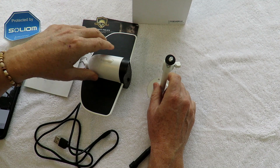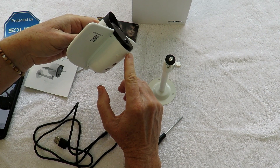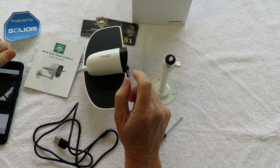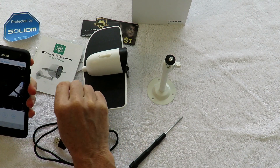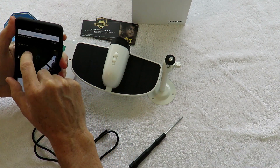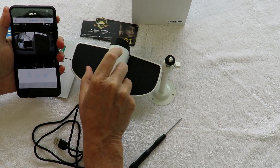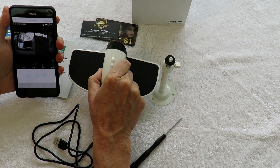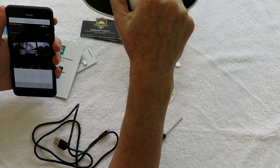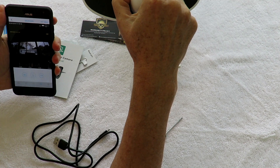The cool part about this is it's wireless and it comes with software so you can monitor what's going on outside or in your house or wherever you put it. You turn it on and then use the Solium app, which you can download for Apple and Android. I just turned it on and right away it's connected and you can see what's happening wherever you put it. Being a backyard birder, the first thing I'm going to do is put it outside where the birds and animals hang out and test it as a trail camera, then set it up on the house as a security camera.